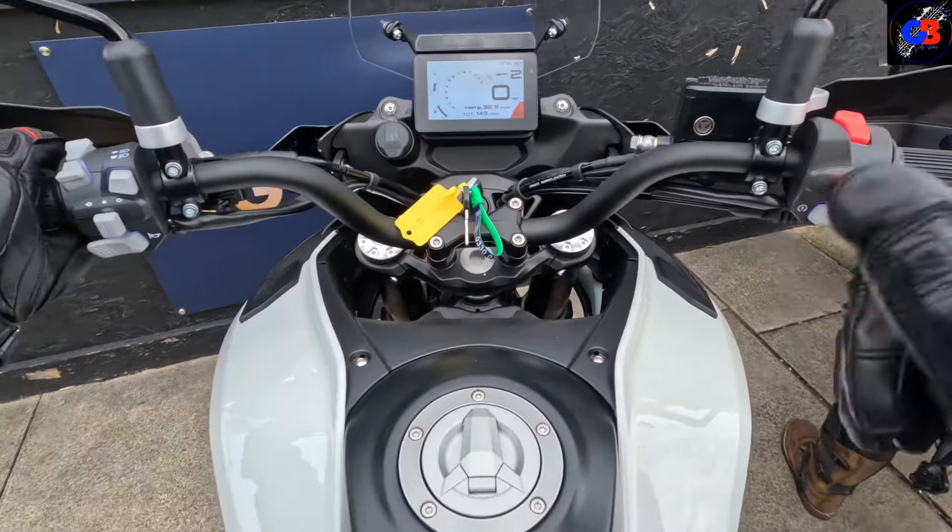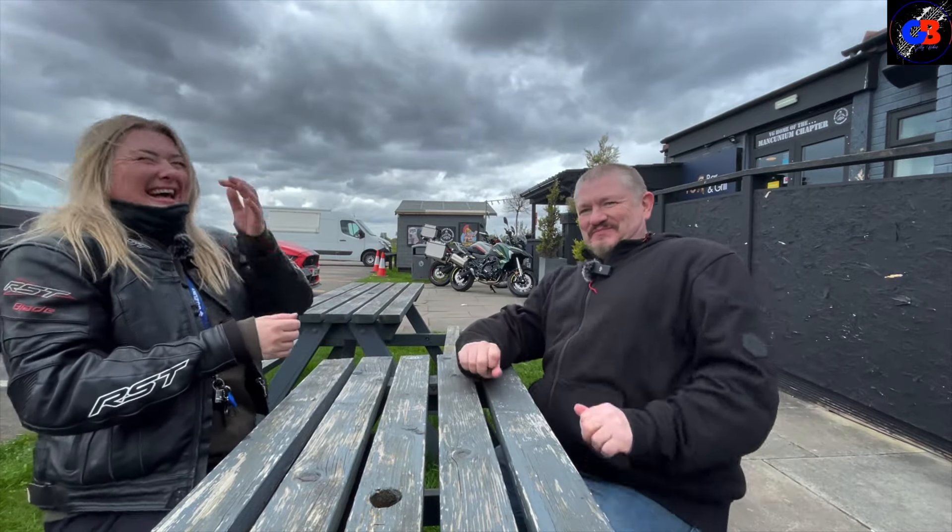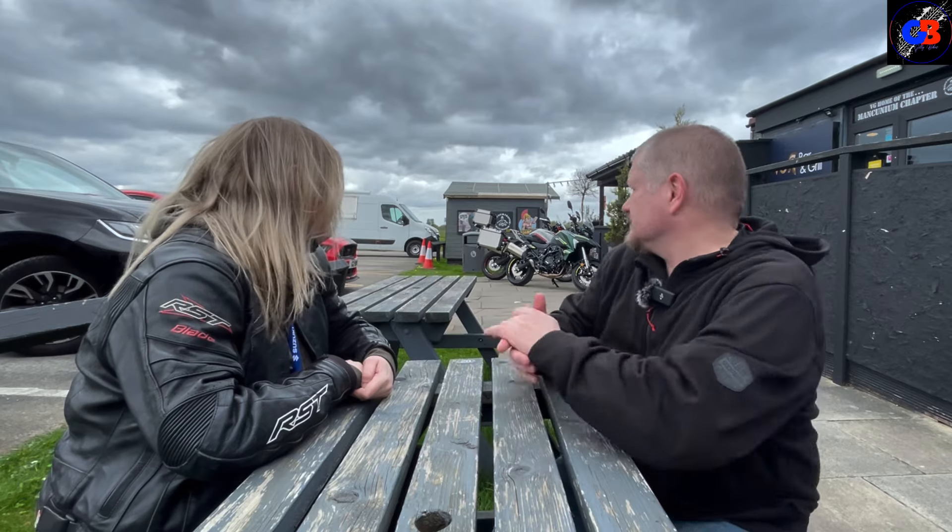Nice little ride. So me and Sarah have just been for a ride on the 702s — I was on the TRK 702X, Sarah was on the standard 702. It's a very usable real-world bike, I would say — that's my first impression. They're nice bikes. I was struggling to keep up with her, if I'm honest, and I know she was taking it easy on me.